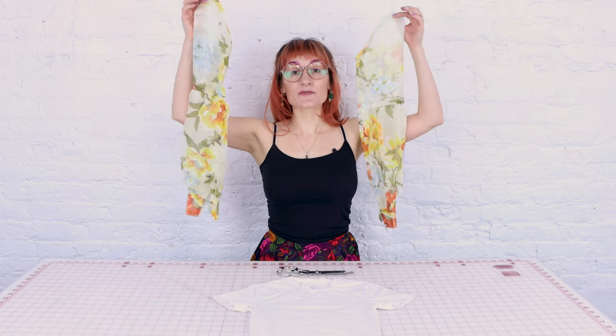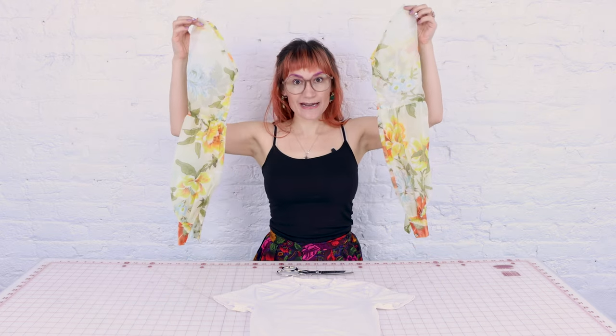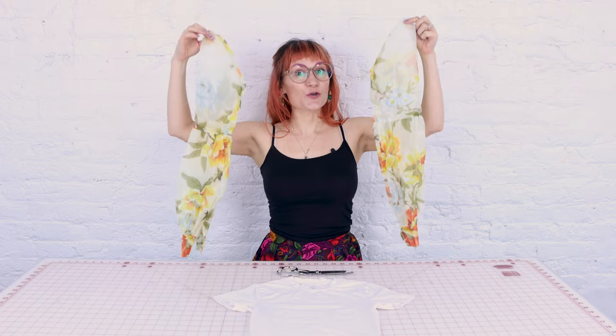Your first step is removing the sleeves from the dress, shirt, blouse, or whatever it was that had the sleeves you want — I've already done that, so my sleeves are ready to go. Next, remove the existing sleeve on the top you want to put the new sleeves on. I'm just going to chop this off because I want this to be a real easy, quick, fun project. You could also seam rip them off, but that's going to take a while.